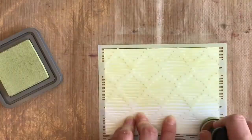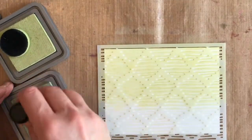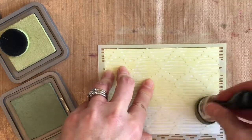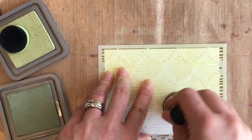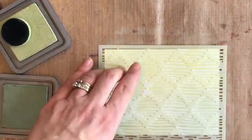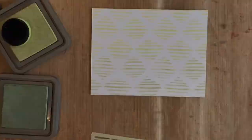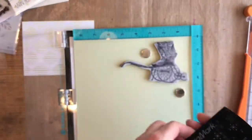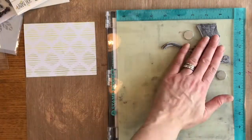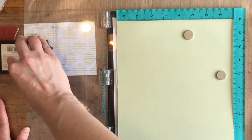I've started to create my background with some Distress Oxide inks and an Altenew stencil. I'm just sponging them on, and since this stencil has some small details, I'm pressing more than using a back-and-forth motion so the stencil doesn't shift. I just created a bit of an ombre effect, and now I'm going to emboss this lovely Pram Stamp — it's etched in red rubber so it stamps really beautifully.